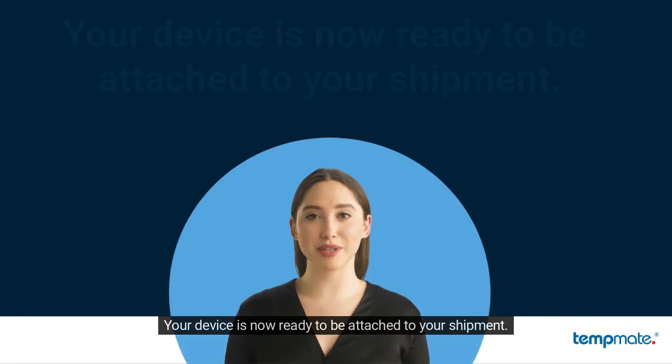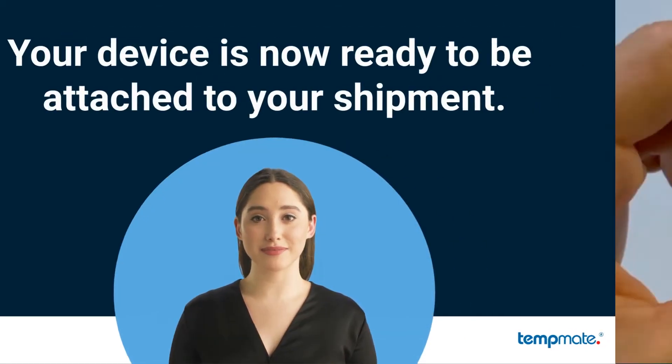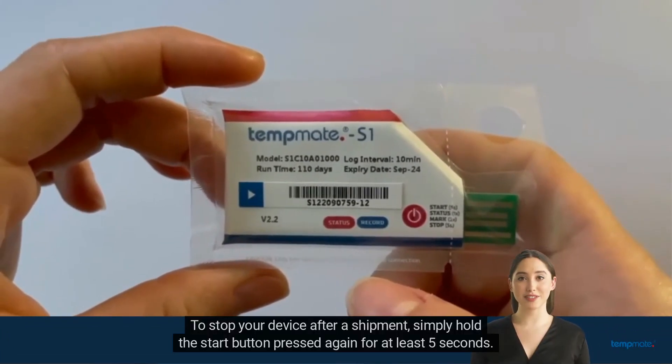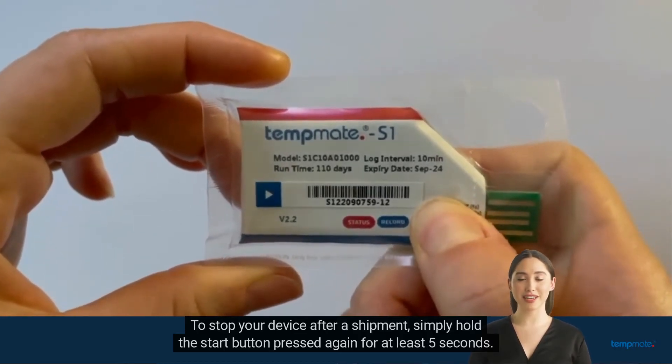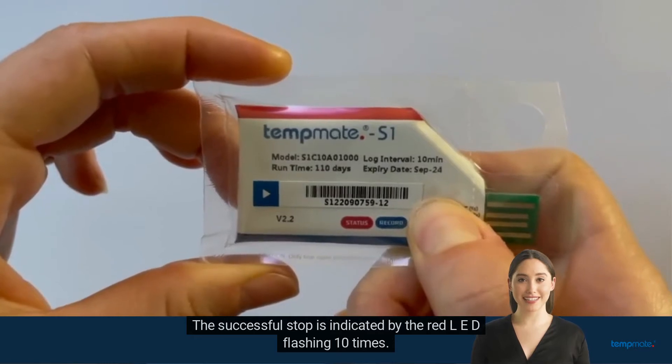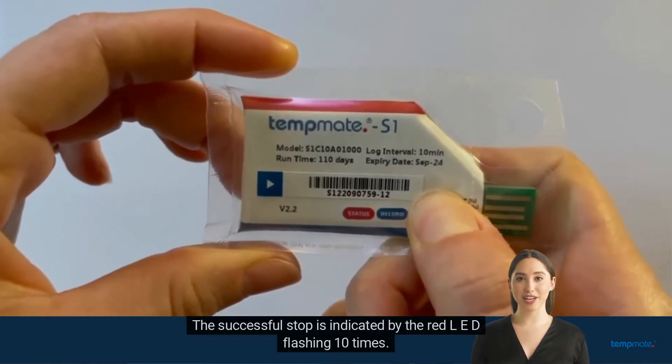Your device is now ready to be attached to your shipment. To stop your device after a shipment, simply hold the start button pressed again for at least 5 seconds. The successful stop is indicated by the red LED flashing 10 times.